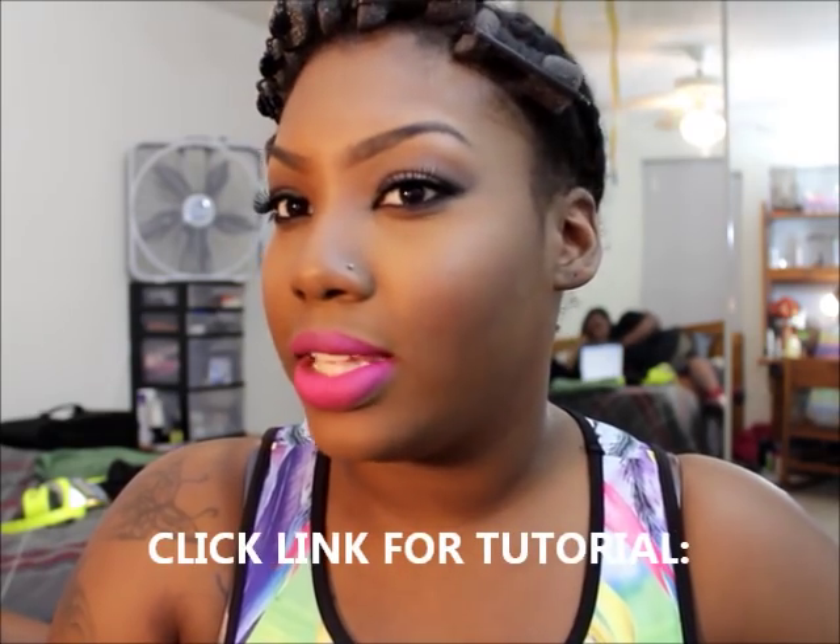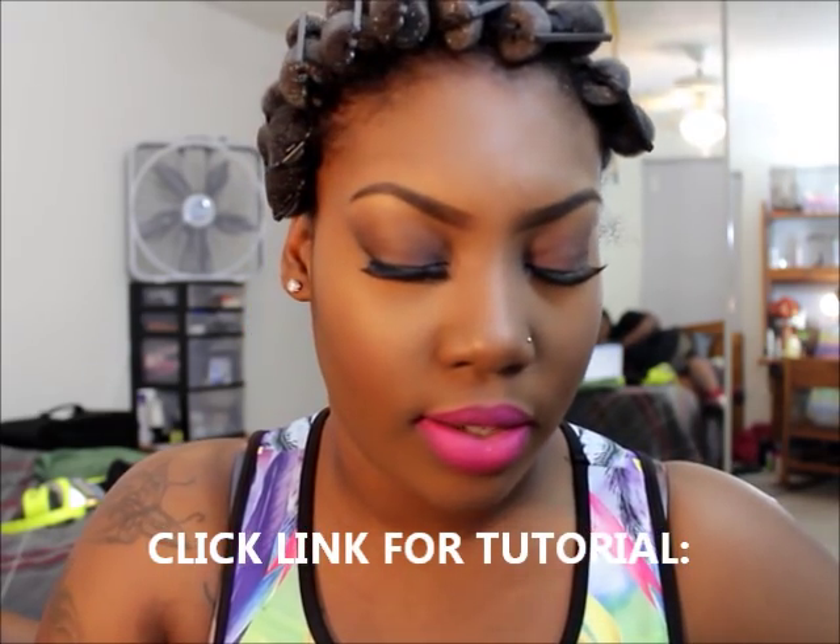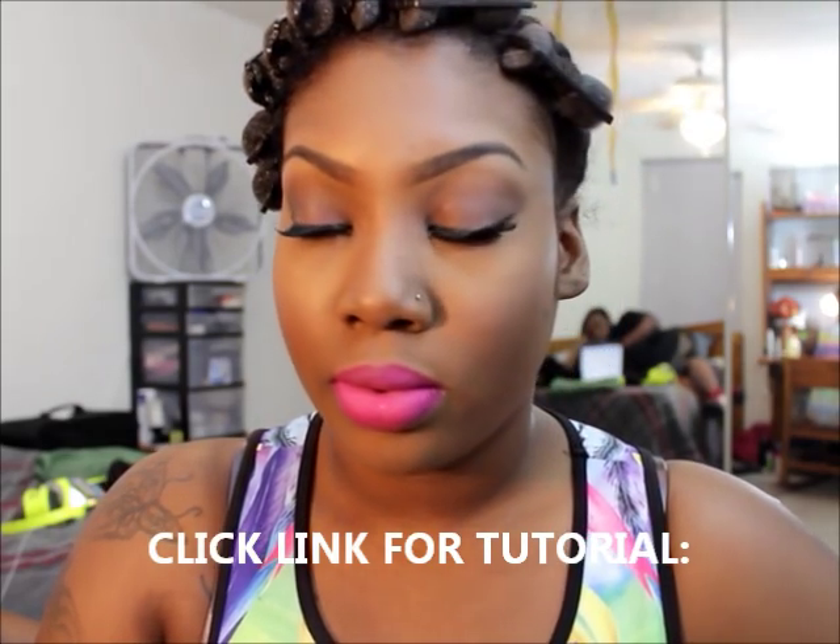Hey, I'm back. This is part two of my get ready with me video — this is the makeup look I just did. Click the link below if you want to see how I did my face.